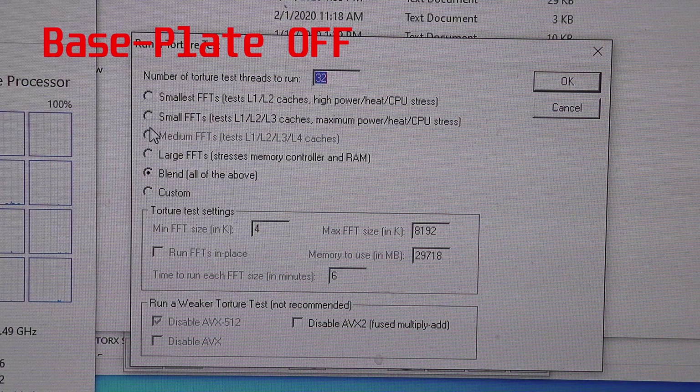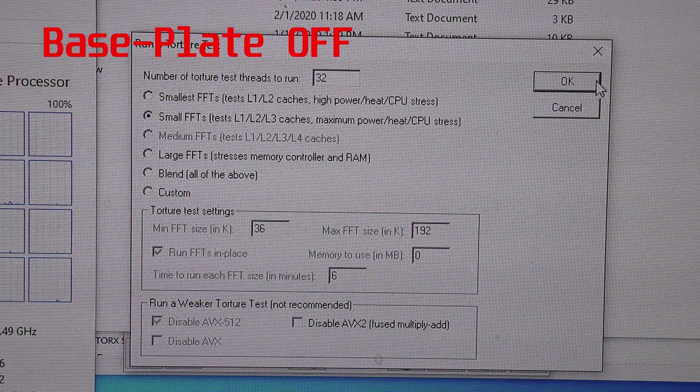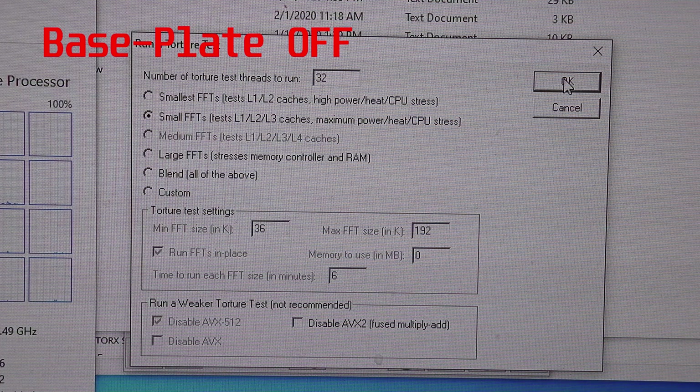Here's Prime95. We're going to kick it off with small FFTs. AVX is going to be enabled because the Noctua NH-U12A is a capable CPU cooler. Let's see what happens.